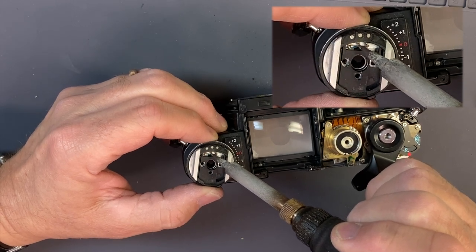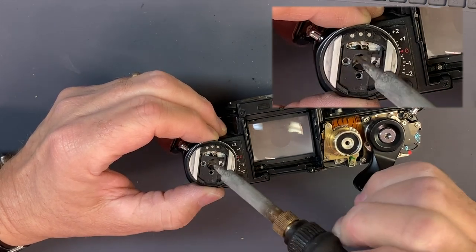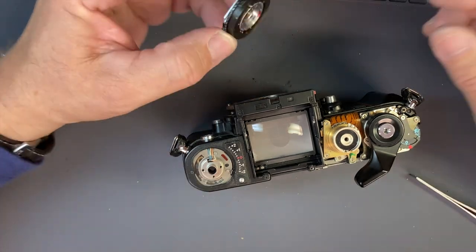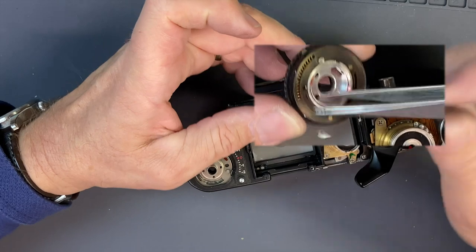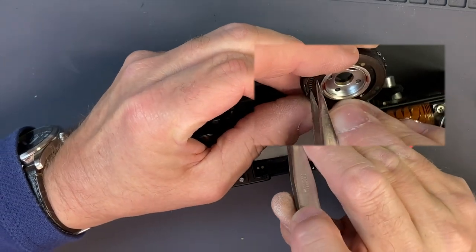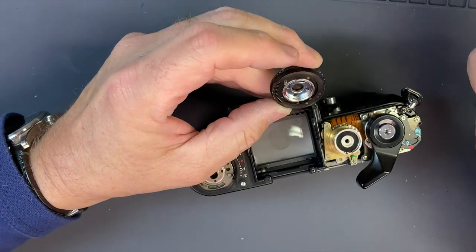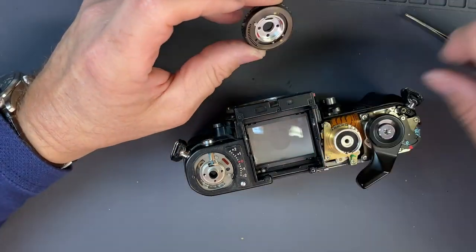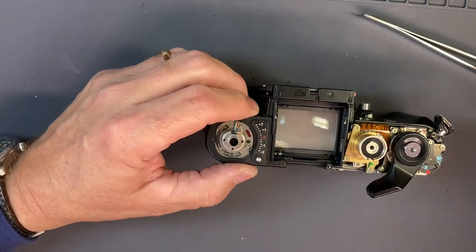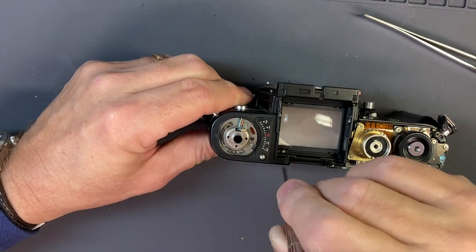Try not to burn the plastic around it — it's not the easiest to get to. I really need to get a new tip on my soldering iron. Once I get this out, I like to look and see how all these little serrations look. This one's not bad, it's got a little bend in one of them — maybe around 200, maybe 100. Sometimes you can bend it back. If any of them are broken that needs to be replaced, which means you have to take this apart and get in there.